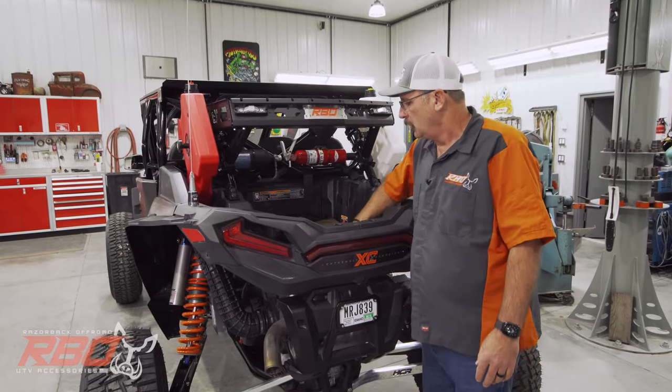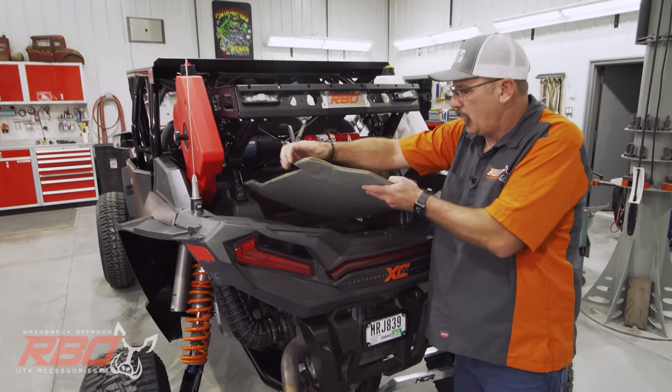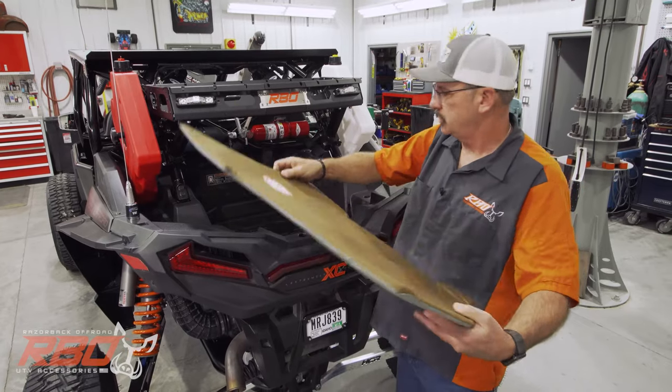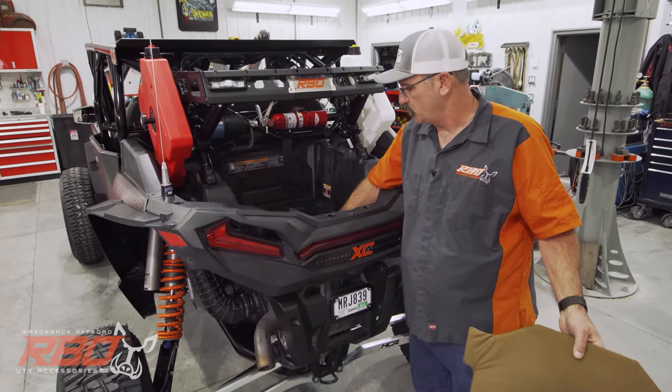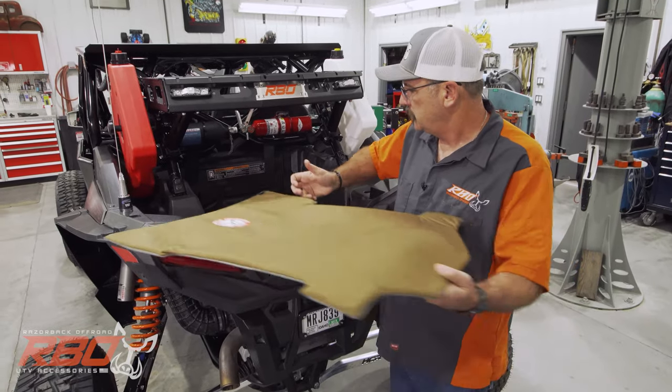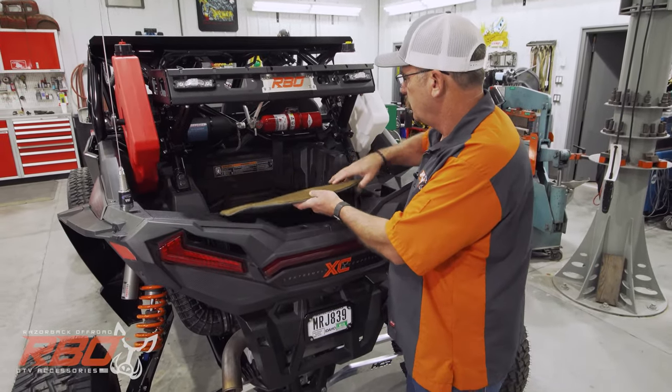We're getting ready to load up here in about an hour — it's been quite a thrash. Also see here in the back, we're running our rough rider pad. This thing reduces the temperature of this rear compartment from about 140 to 150 degrees down to whatever the outside air temperature is.